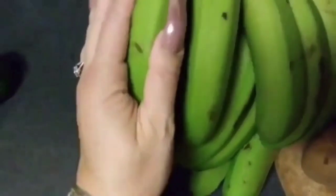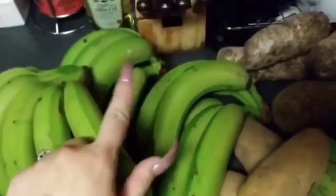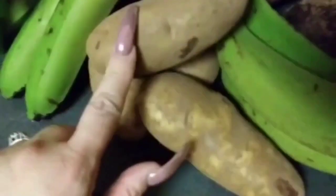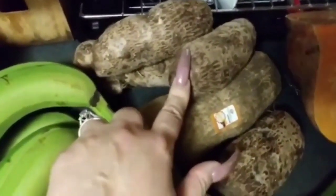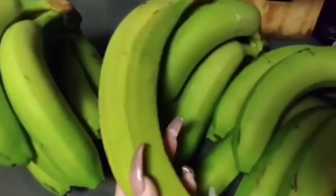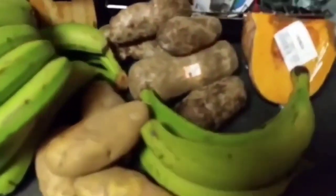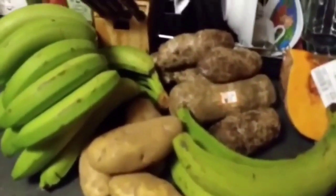The first thing I'm going to need is these bananas — cooking bananas, guineos in Spanish. Please don't confuse these with the regular eating bananas. I also have potatoes, yautia, and platanos. These platanos look very much like the guineos, so you have to know how to distinguish them. And I have calabaza, which is pumpkin. This is all to make the dough — la masa de pasteles.